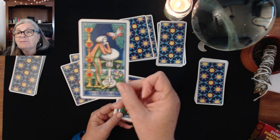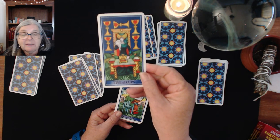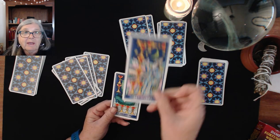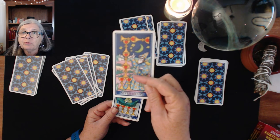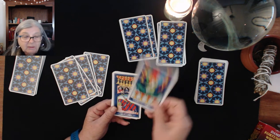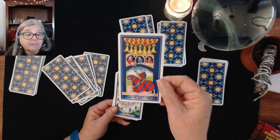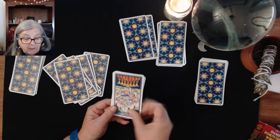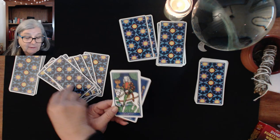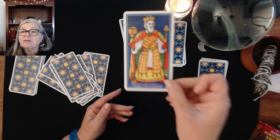Then we have our Four of Cups — quite a nice looking card. Your Five of Cups, Six of Cups — when you get into the imagery and detail you can read a lot into it and work your story in your reading, which is a good thing. Your Seven of Cups, Nine of Cups, and Ten of Cups — happy, happy, joy, joy. Your Knave, Knight, Queen, and King of Cups.